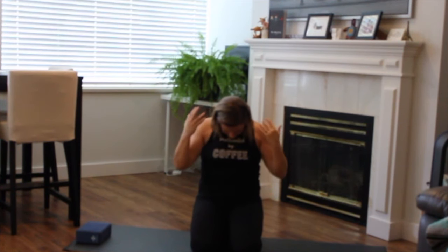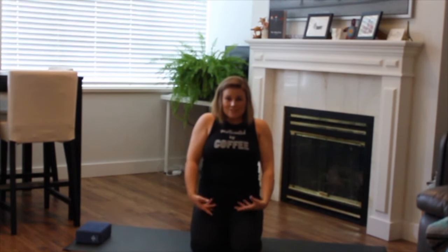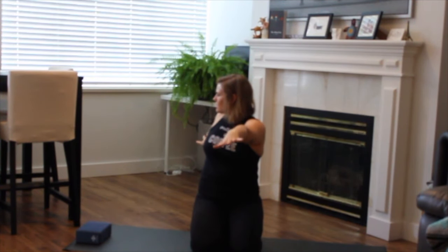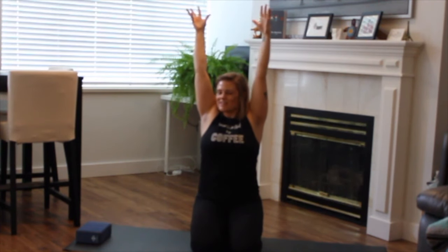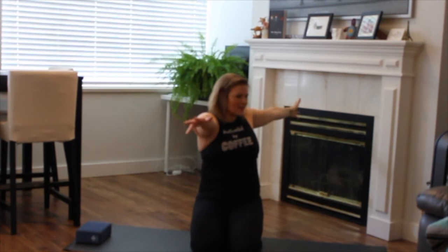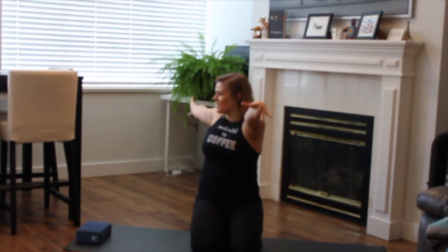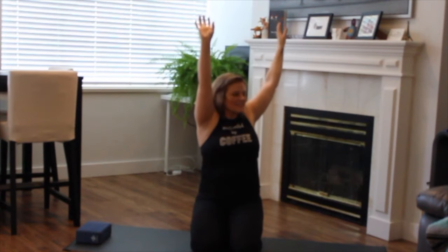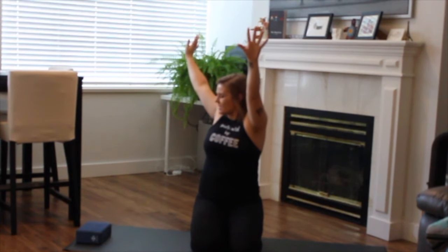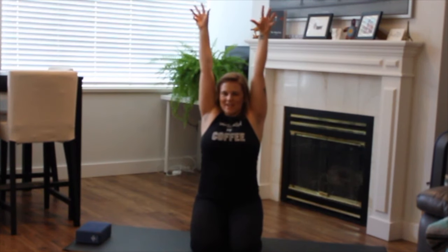As you exhale, release the hands down towards your thighs, bringing the gaze forward. Inhale to reach the hands up. And as you exhale, begin to twist open towards the right. Inhale to come through center, exhale to twist to the left. Continue for two more rounds — inhale, exhale. Last time, inhale, exhale, finishing off this round. Inhale, arms come up.